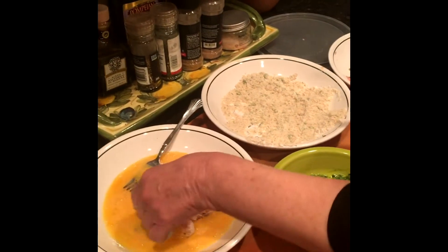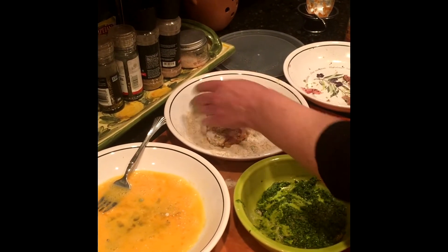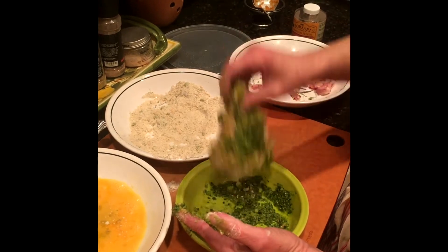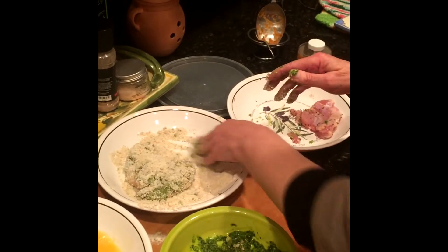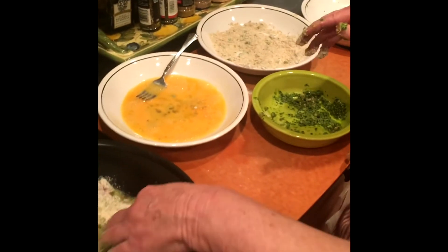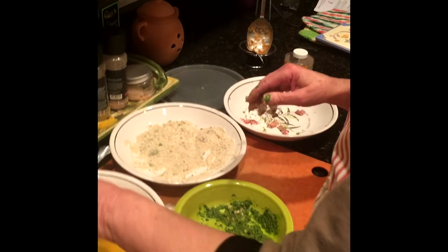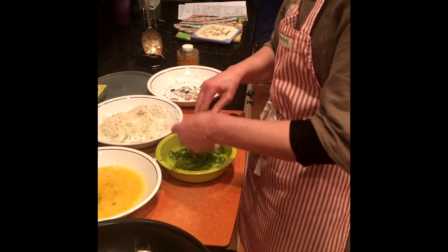I'm gonna dip it in the egg to get a little better batter on it, then put it back in the bread crumbs. Then I'm gonna put some pesto sauce on it and go back into the bread crumb and flour mixture. My hands are getting really sticky. I'll toss the last one in the egg, get it around, back into the flour, and get the pesto on it.